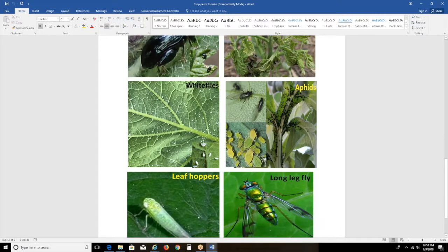That's what I wanted to show on the key pest visuals. We just saw some blossom drop in terms of diseases, and maybe Dr. Franklin can add some information on the diseases part.